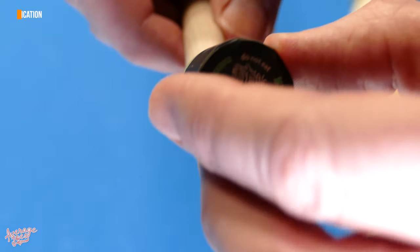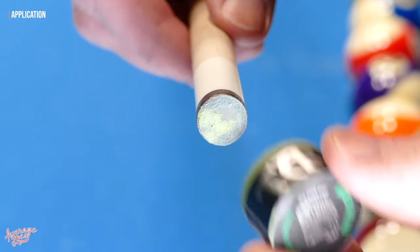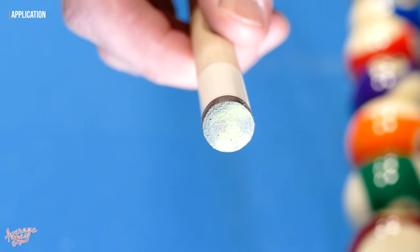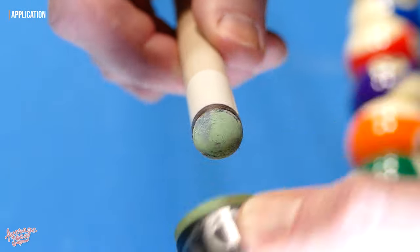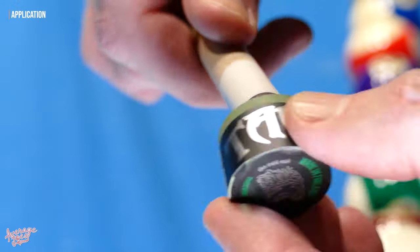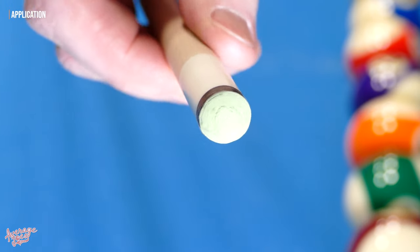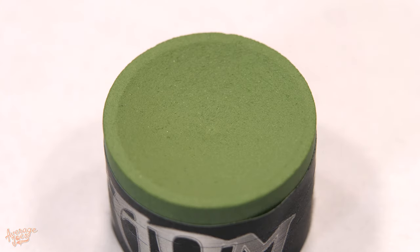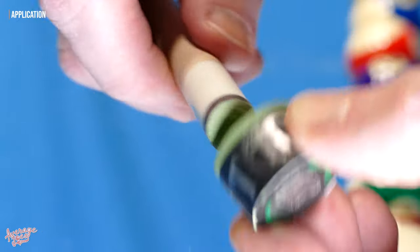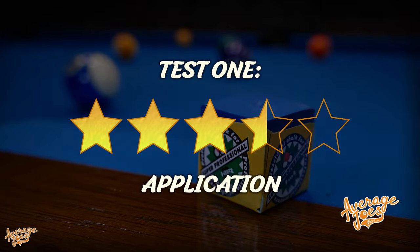When first applying the V10 to a freshly scuffed tip, we noticed it was a little tricky to get an initial even layer and the chalk was initially a little snatchy against the tip. It does tend to go on quite thinly but very evenly. Once that tricky first coat was applied, additional chalking becomes much easier. The V10 has a slightly creamy texture and is overall very smooth and fine, producing little to no dust during chalking. We award the V10 three and a half stars out of five for application.